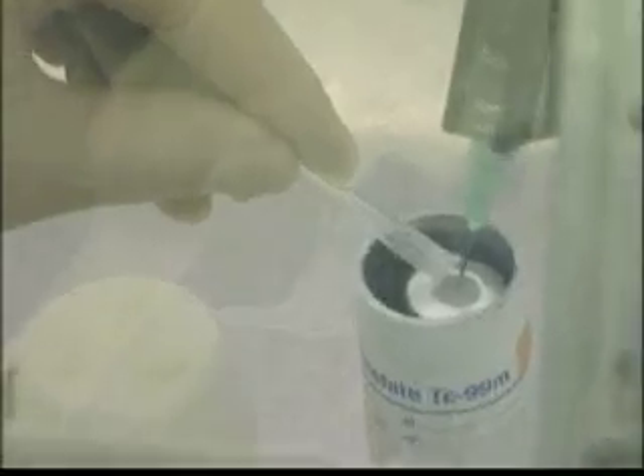To do this, the appropriate quantity of pertechnetate is diluted with saline and then added to the Pulmeros powder and shaken. This radiopharmaceutical will then be ready for injection into the patient after 15 minutes.